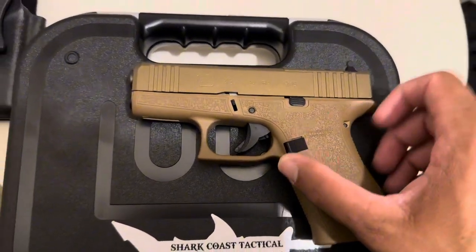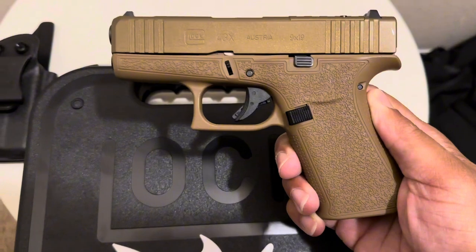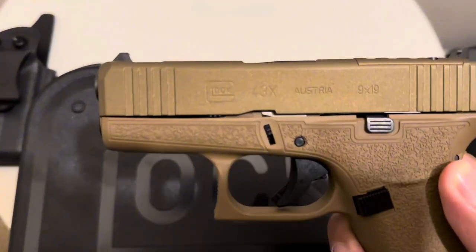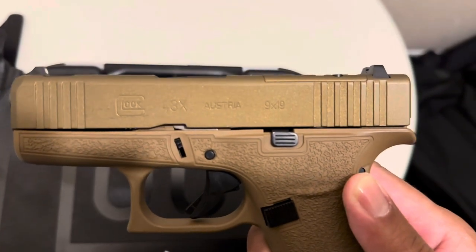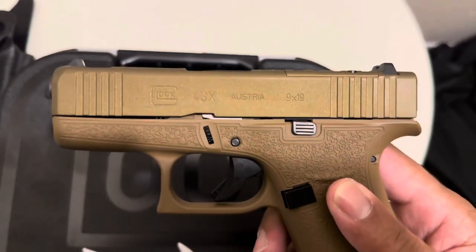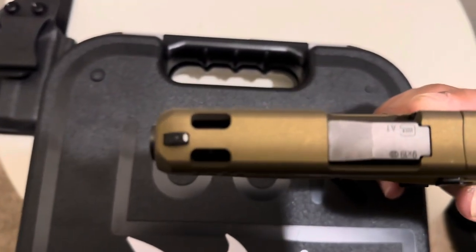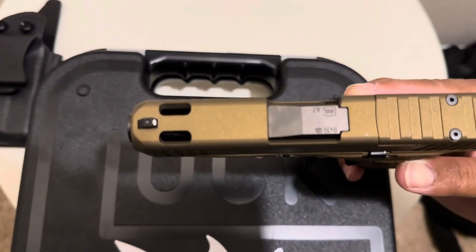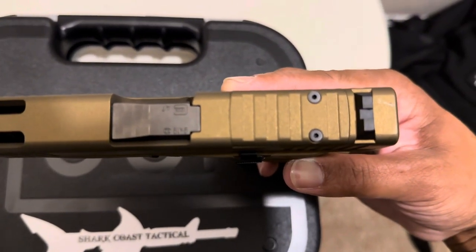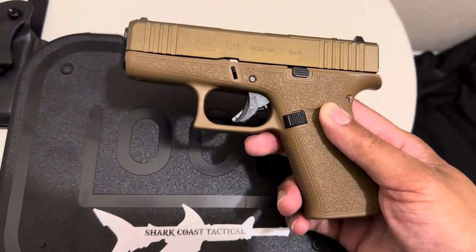On this 43X you've got your custom laser stippled grip, you've got a fancy glittery slide color — it's pretty cool, I like it. But this is where all the magic is: you've got a ported barrel and slide, and it's also drilled for the Holosun 507k and I think a few others.